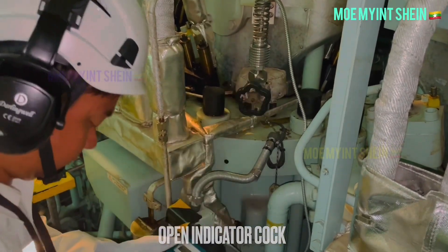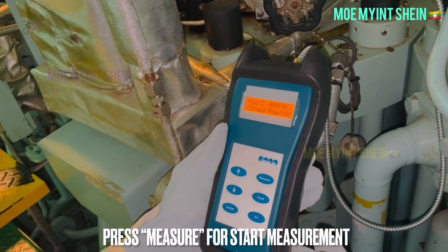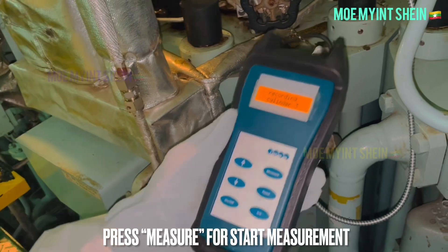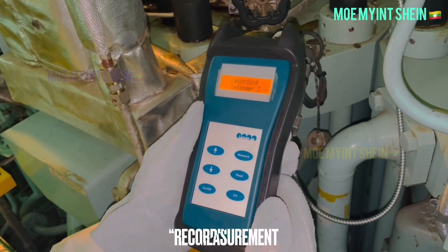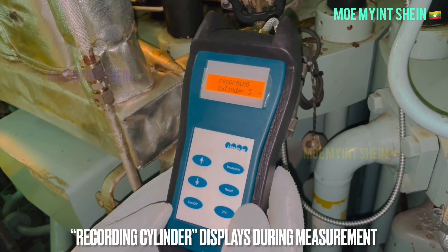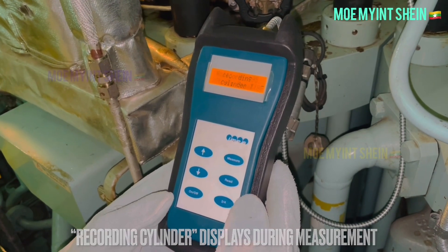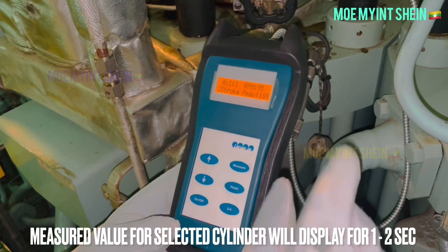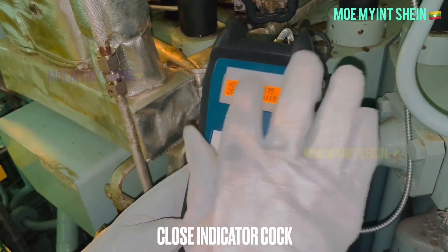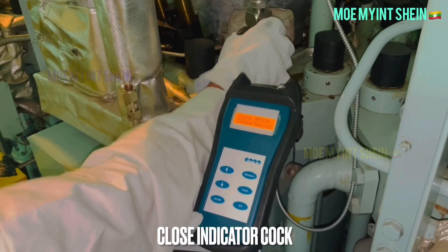Open the indicator cock and press the measure button to start measurement. The recording cylinder number displays during measurement. The measured value for the selected cylinder will display for one to two seconds. After measurement, close the indicator cock.